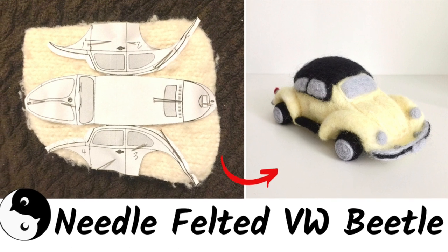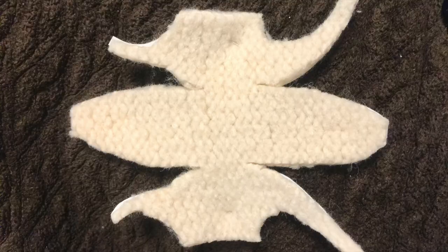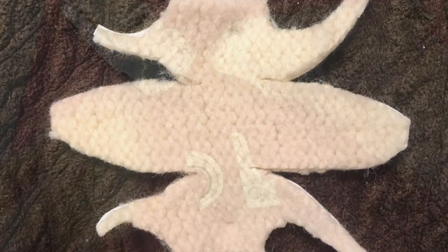Hey everyone, welcome to Birds of a Feather. Today we've got a felted VW Beetle made from a sweater. Let's get started.